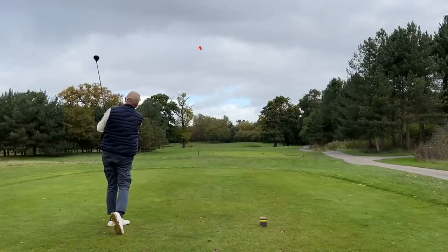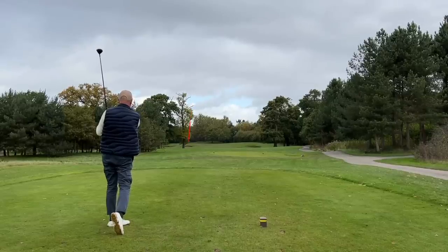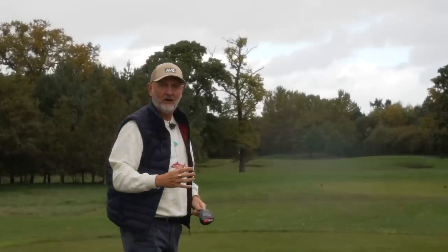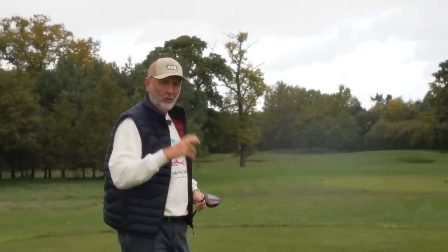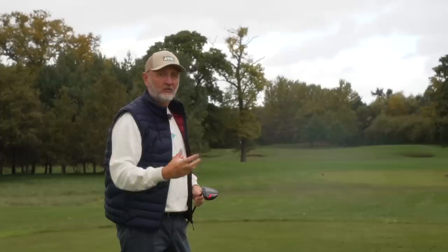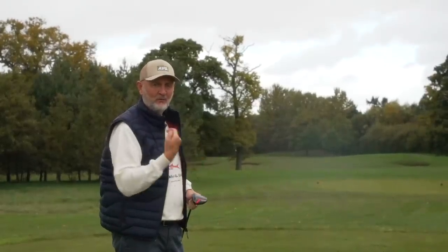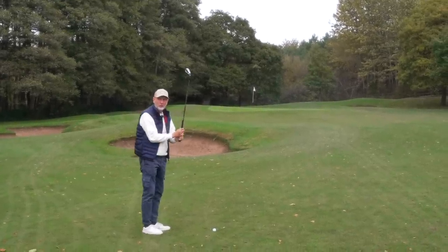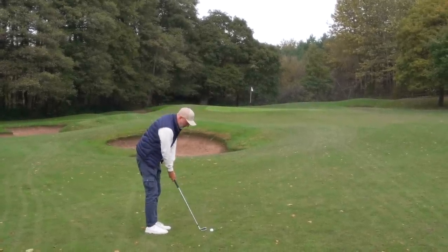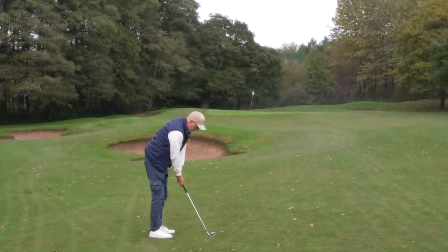As you can see from that ball flight, this nine wood launches the ball incredibly high. It also spins very high at the same time. Whilst it's not too bad on this hole which is downwind, you can see there's a possible problem coming with the winter and some high winds. If that's blowing this way, this club is a real problem. But the issue is that the nine wood has been very much a go-to club this year, and the problem I have is how do I replace it?